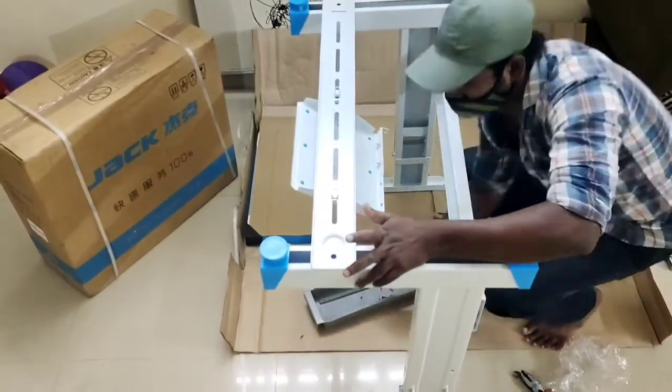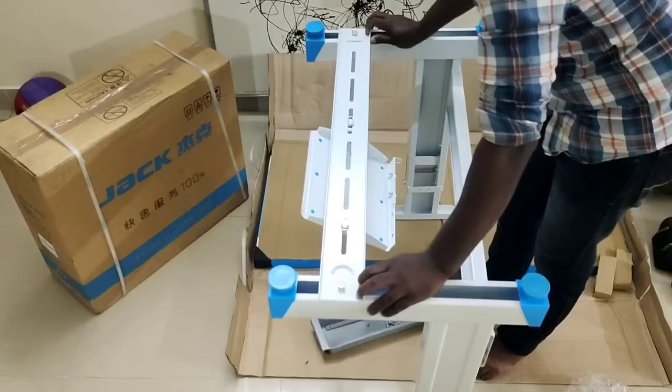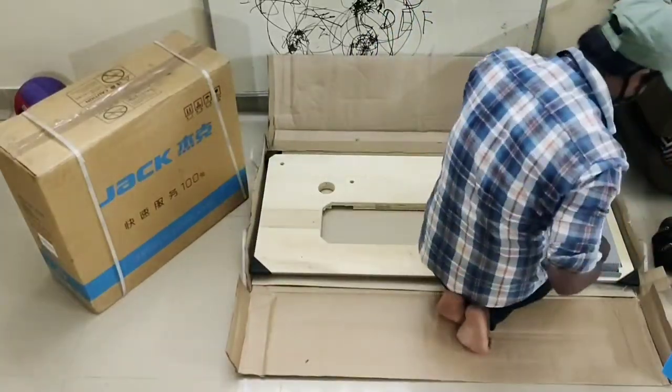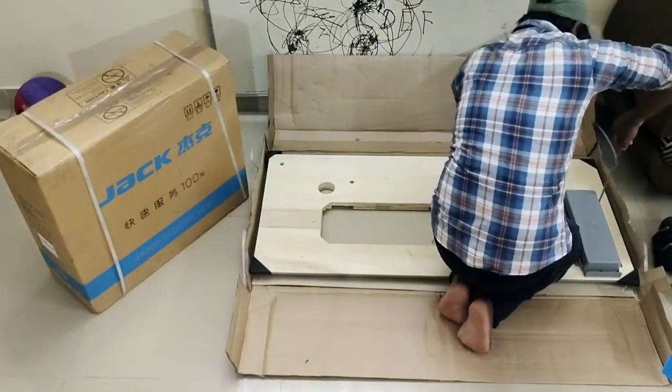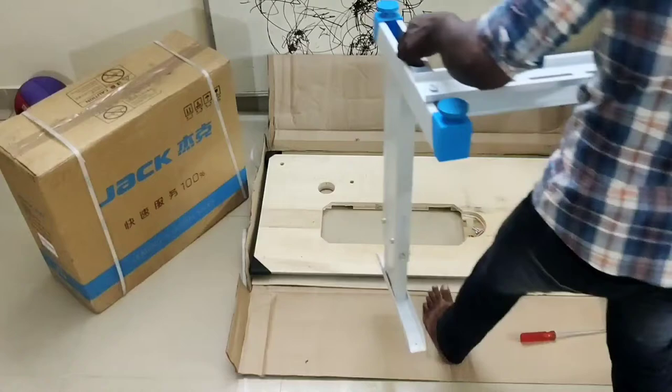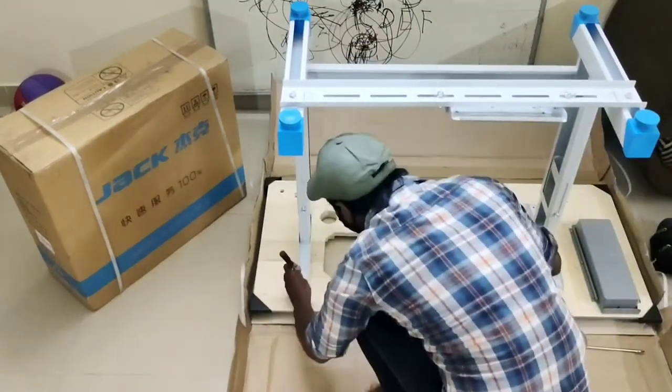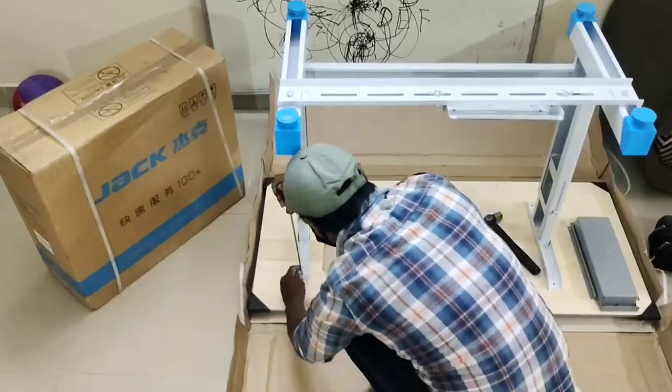This machine is too fast compared to my previous electric sewing machine, and you can also stitch heavy fabrics very easily. In this video I have shared only the assembling part of this machine.